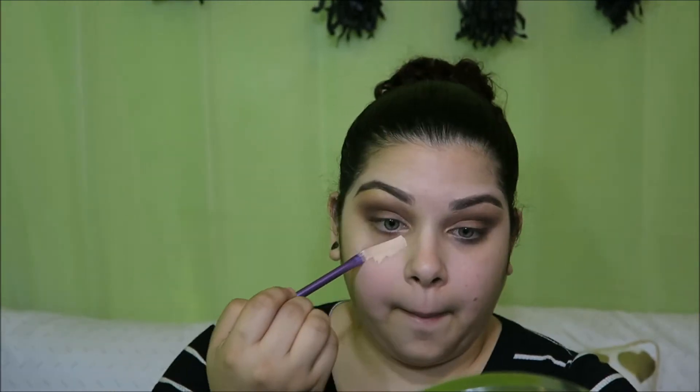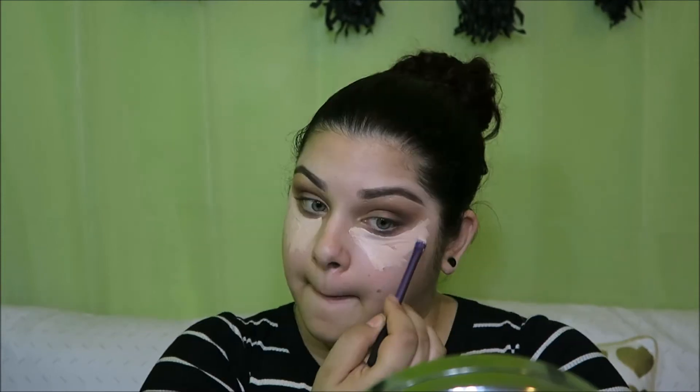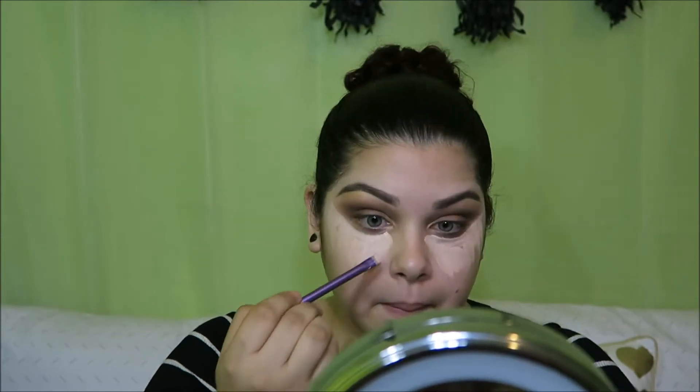Let's get these dark circles taken care of. First, I like to go in with my NYX Above and Beyond Full Coverage Concealer in the shade Fair. Blend.